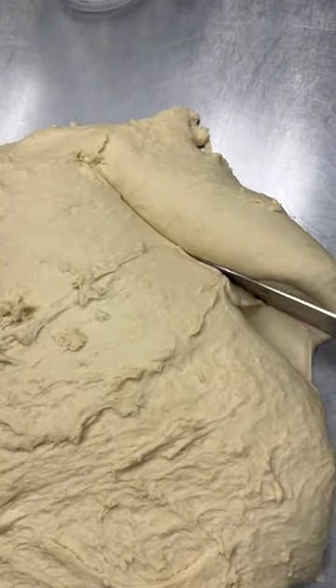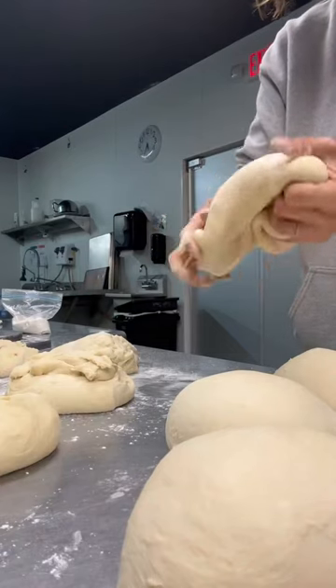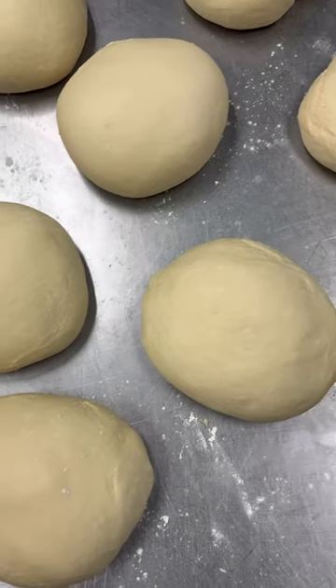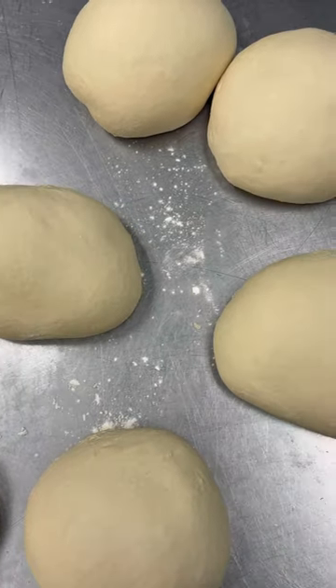It was still not perfect — the bench scraper is so much better at this job — but I was still able to divide the dough into little dough balls that would eventually become beautiful croissants. I was able to get through the day, and I will not forget my bench scraper ever again.